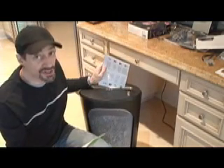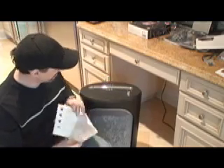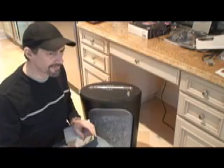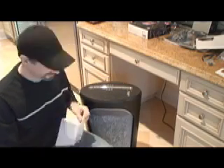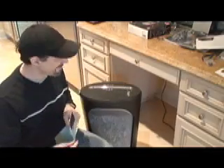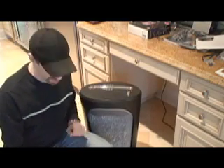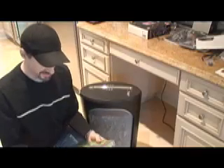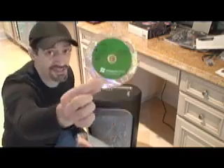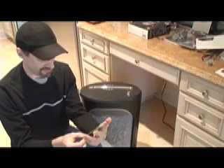First, you know, read the instructions first. There we go. Okay, that sounds easy. And then, after you take care of the instructions, pull out your Windows Vista disk. Look at that. Isn't that nice and shiny and pretty? Like all Microsoft products.